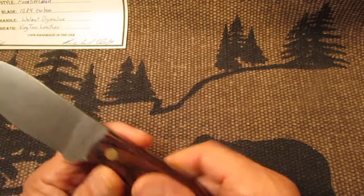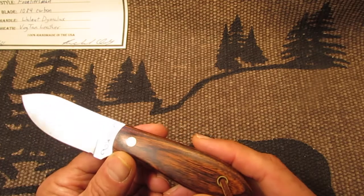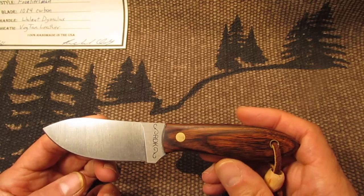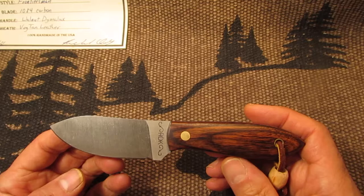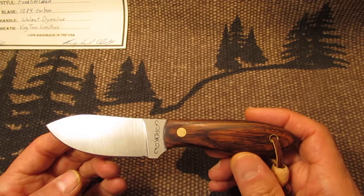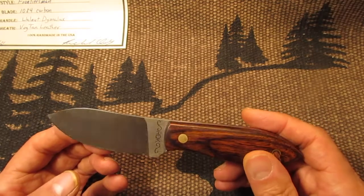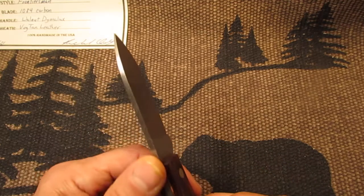It makes it a nice strong material with the resin and the wood. Now this knife measures seven inches long. It's got a three and one-fourth inch blade with a two and three-fourths cutting edge. And it's got a three and five-eighths walnut Dimelux handle on it. So it's a full-tang knife. It's one-eighth thick.